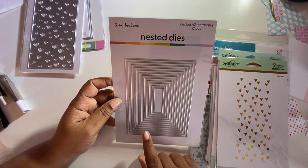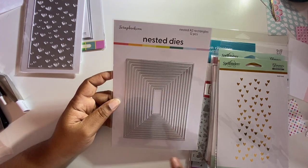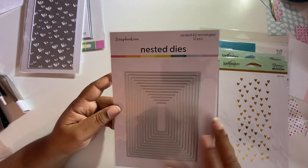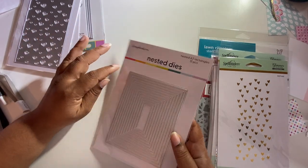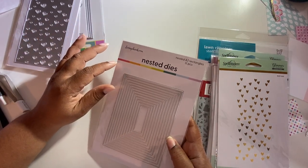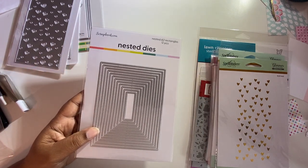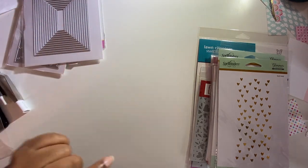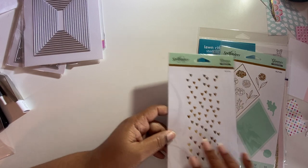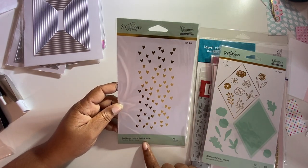Then I got the nested A2 rectangle — you get 12 pieces. Initially I was like, why would I get this when you could just cut your own layers? But I do realize the simplicity and accuracy of just using dies, so that's why I got them.